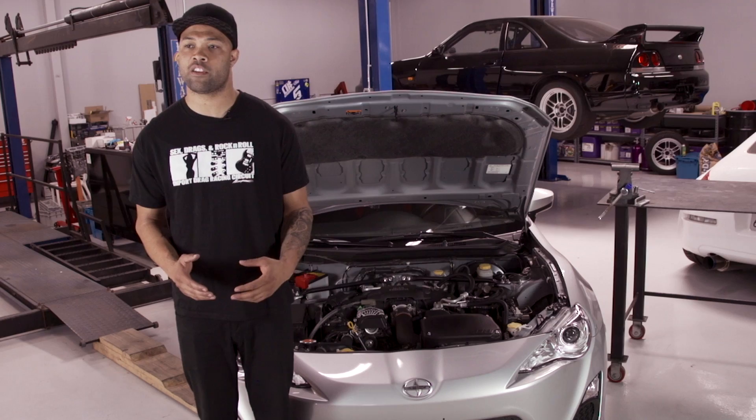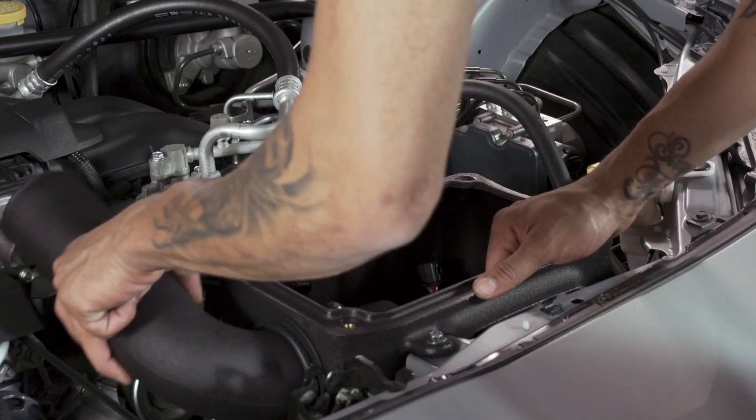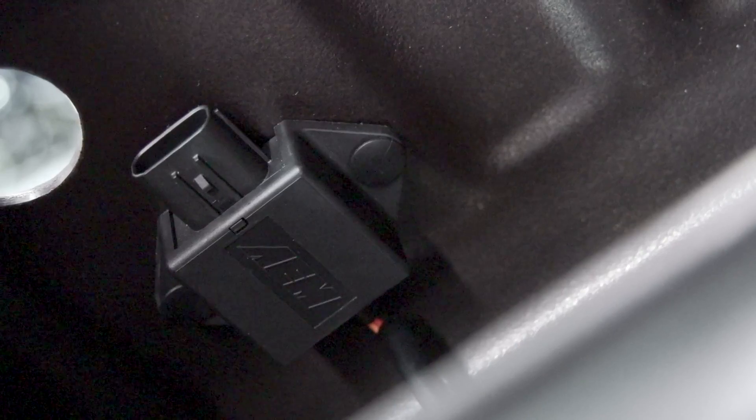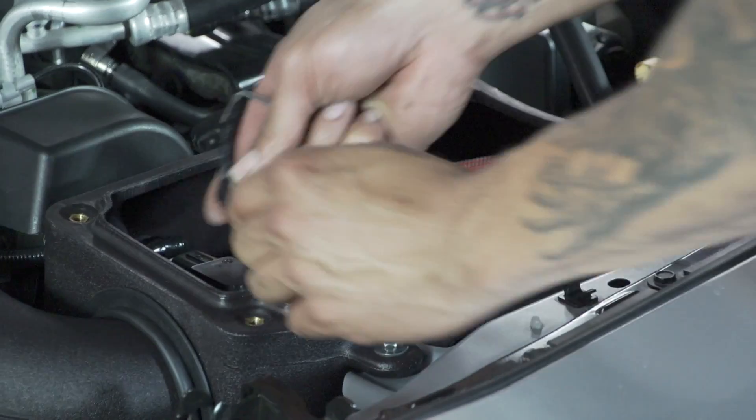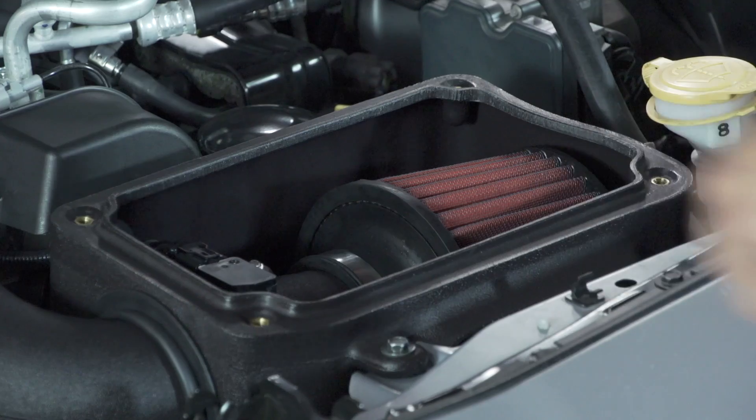They've also incorporated the factory air duct to direct air into the intake system. What's unique about the AEM intake system is they made an ETI module. This module allowed them to run a larger diameter piping without sending an error code to the ECU.